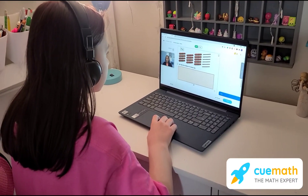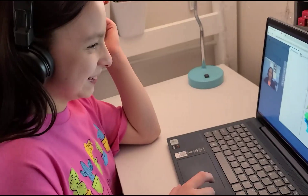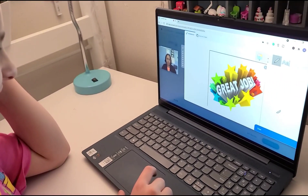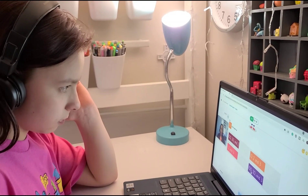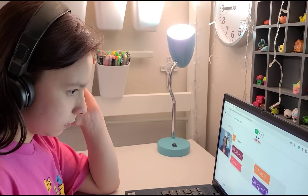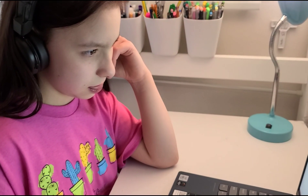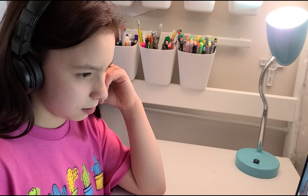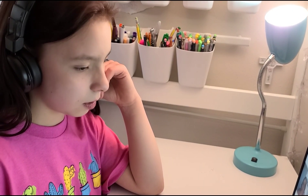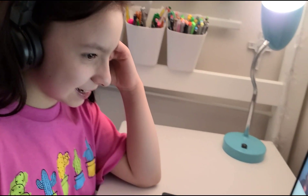Q Math is an interactive online platform for learning math. One of their unique selling propositions is that the classes are taught one-on-one instead of in groups, which I prefer for Bella. The name Q Math comes from their core philosophy — their teachers never give out the answers, but cue the students by giving hints to help them come up with the answers on their own. This helps strengthen their math foundation and helps them become critical thinkers, apply math in real life, and become independent problem solvers.